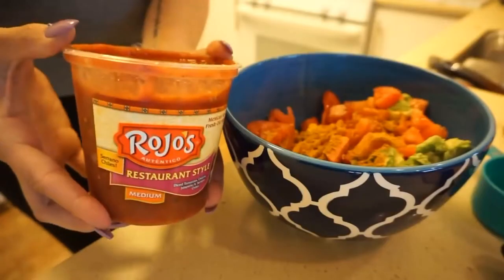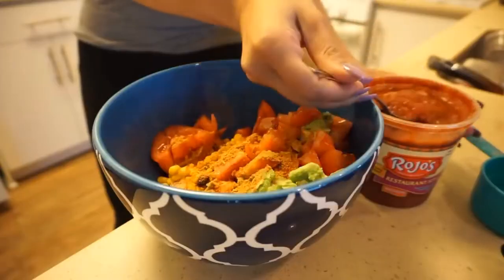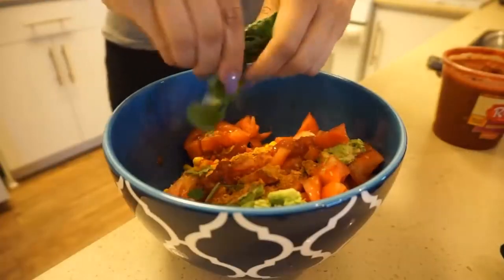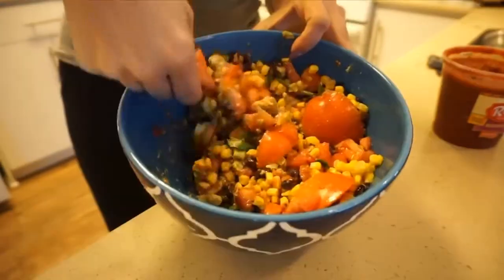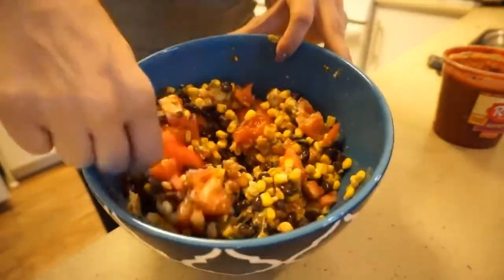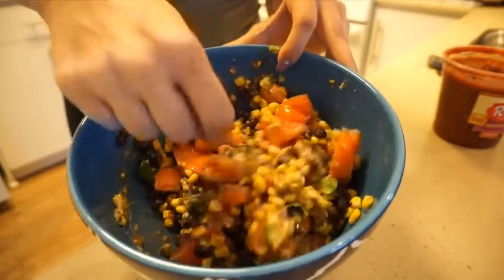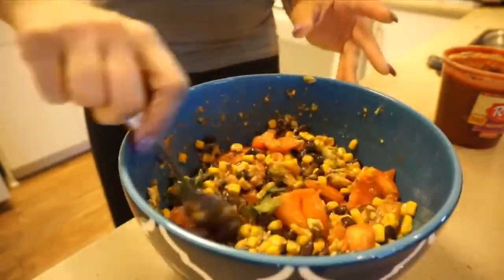I added some taco seasoning and a mild salsa. Cilantro of course, because it tastes amazing — I'm not big on spices so I just do a little bit. You want to mix everything together so it looks basically like the inside of a Mexican burrito. You can add more or less spices depending on your flavor preference. We're just waiting for all the rice to be done and then we'll portion it out into six equal portions.